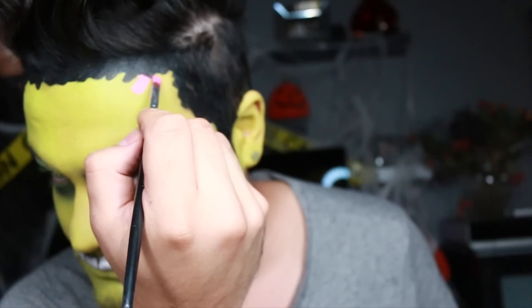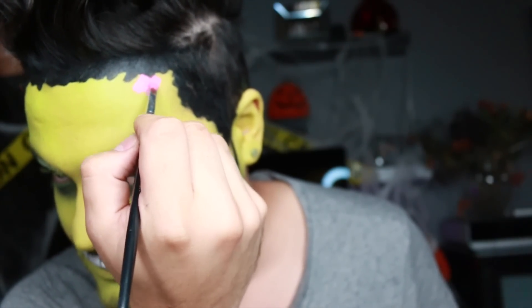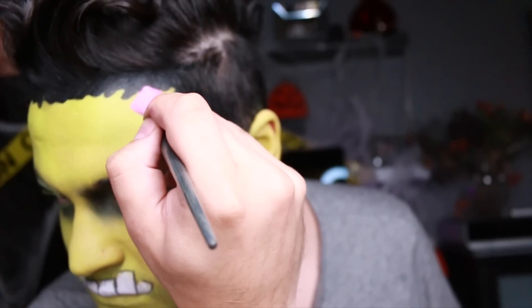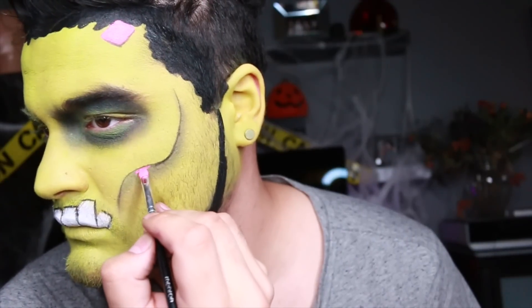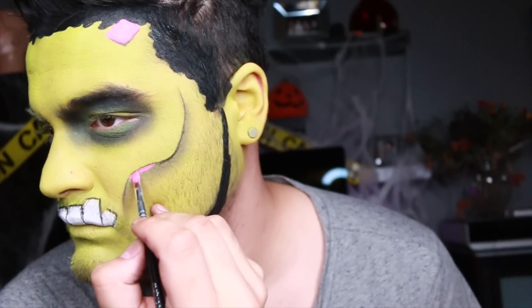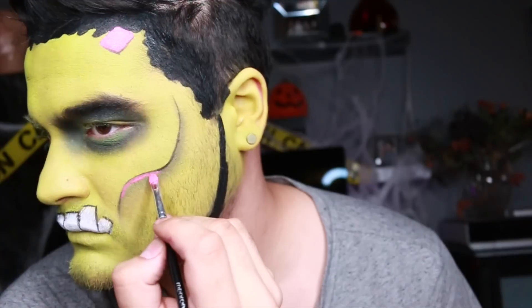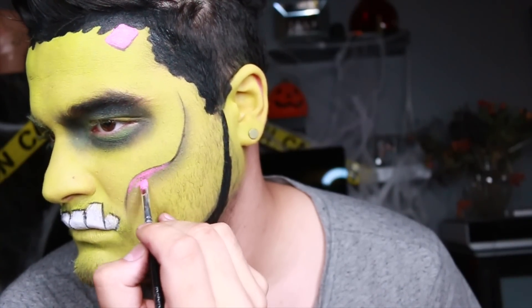So I'm going in with this pink face paint by Mehran and I'm going to create those bolts that he has on his forehead, but instead of using traditional steel or silver, I'm going in with pink because it's pop art. I'm shading the bottom part of it now, and I'm also adding a little bit of that pink into this cheekbone line so it kind of looks like a little bit of flesh is missing, and then we're going to go in later and stitch it up. So it's going to be very Frankenstein-inspired.